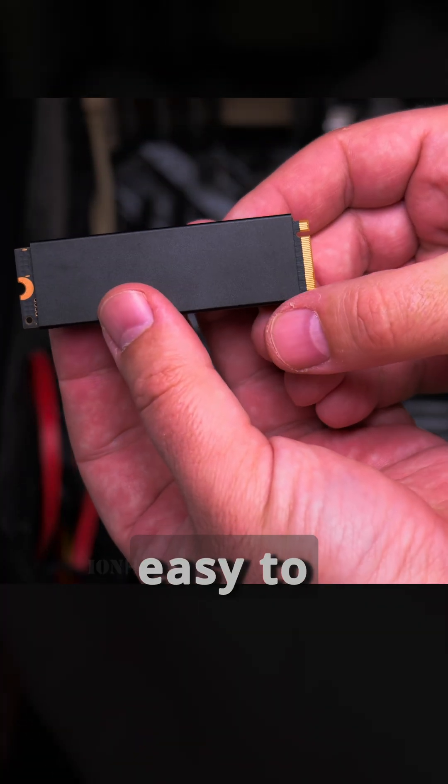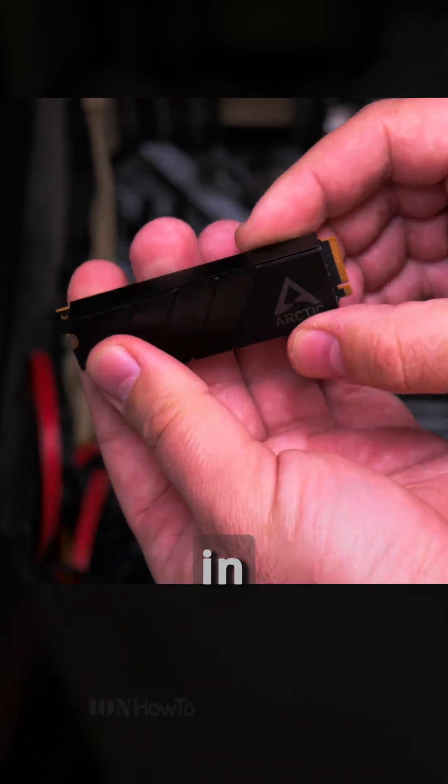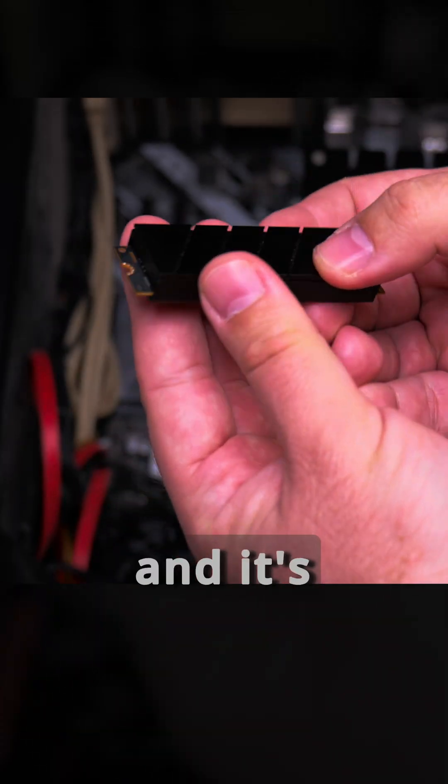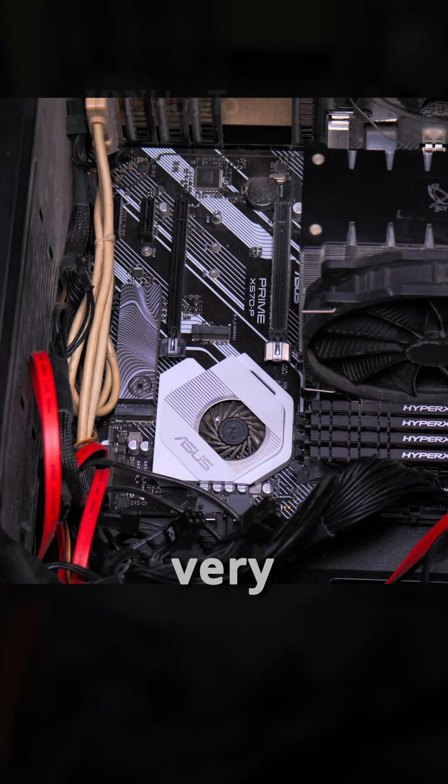The SSD is now installed in the case, and it was pretty easy to install. I put it pretty much in the center as much as I could, and it really snapped into place. It's covering both the underside of the SSD and the top, and it feels really heavy. That's the Arctic M2 Pro — and this other one, the CIGI, looks very similar.